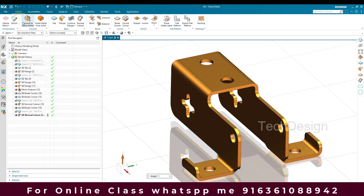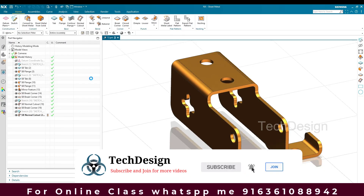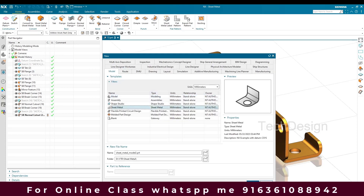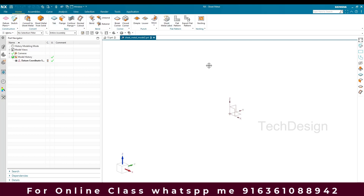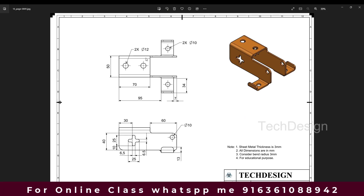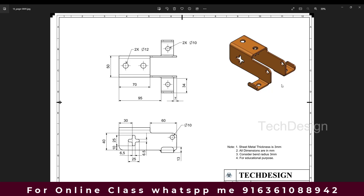Without wasting time, let's get started in the sheet metal workbench. I'll go to New File and in the new file window I'm going to select Sheet Metal and click OK. This is our sheet metal workbench — you can see all the sheet metal commands here. I'm going to make a 50mm by 70mm base, then create one profile on one side and mirror it to the other side.